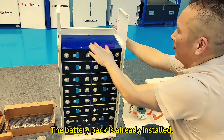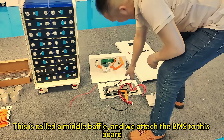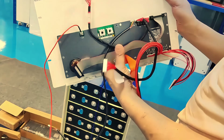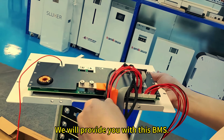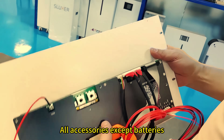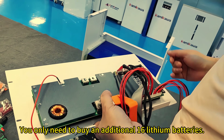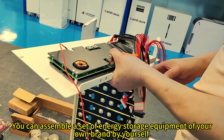The battery pack is already installed. The next step is to install the control panel BMS. This is called the middle bevel, and we attach the BMS to this board — just tighten the screws. If you are buying our set, we will provide you with this BMS, including soft copper cable and all accessories except batteries. You only need to buy an additional 16 lithium batteries to assemble a set of energy storage equipment of your own brand by yourself.